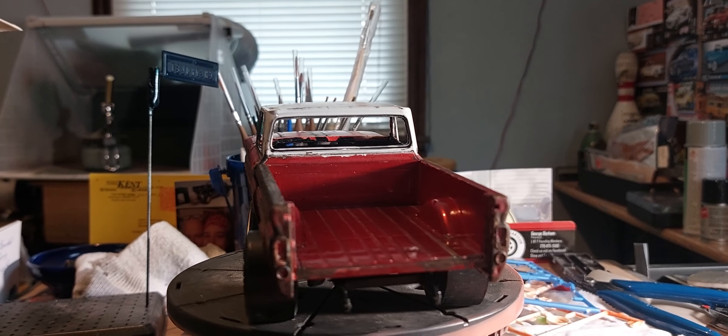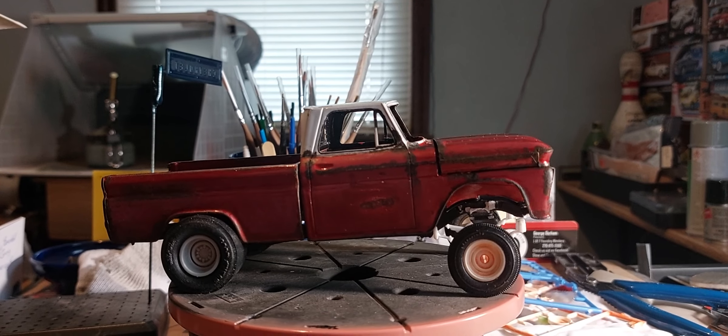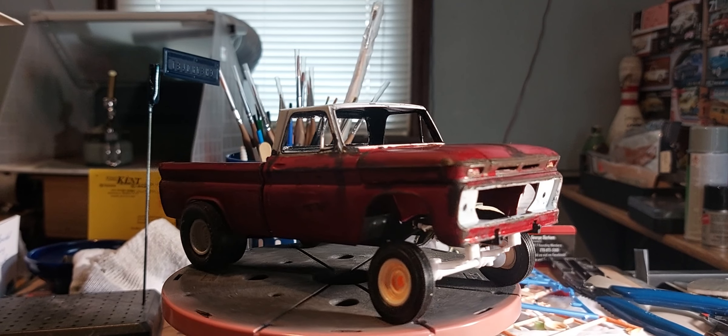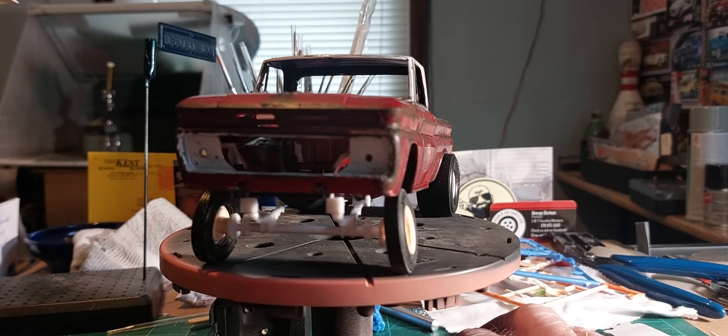I cut the front end out of it to put a straight axle in — you can see where I cut stuff here. Got to finish it, and next we're putting a straight axle under it to make it a gasser.